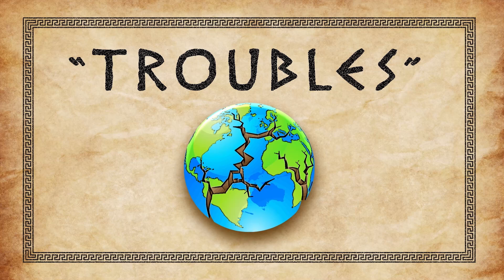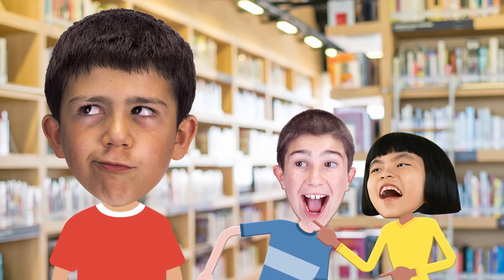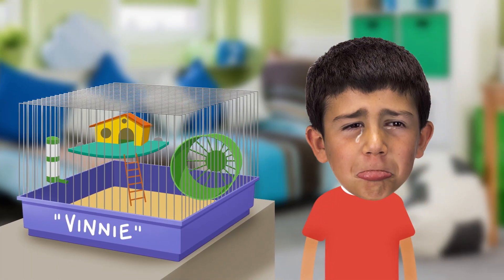We're going to take a look at three words from these verses. First up: troubles. We live in a broken world and every single one of us experiences hard times. Maybe some kids at school have been saying mean things about you, or you're really struggling with reading, or maybe your pet guinea pig didn't make it. Truth is, we can't escape trouble right now. Jesus told his friends, 'In this world you will have trouble. But be encouraged — I have won the battle over the world.' This brings us to our second word: comfort.